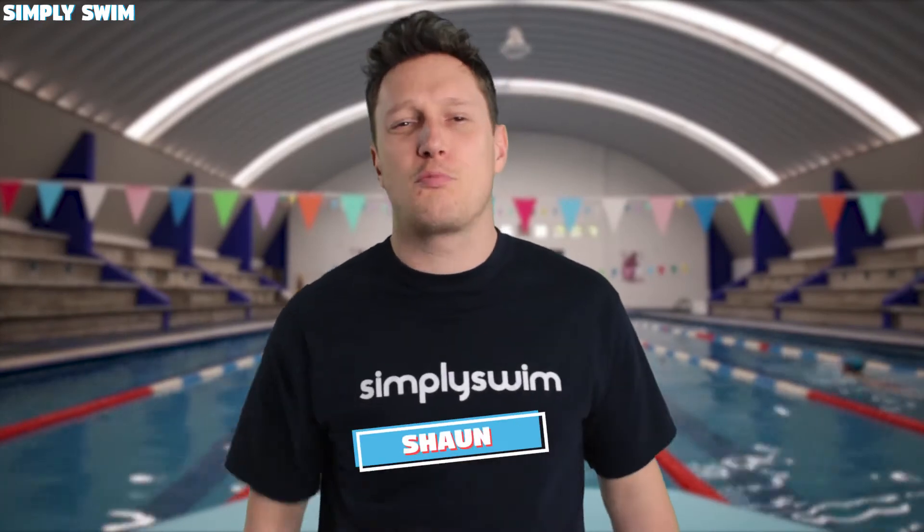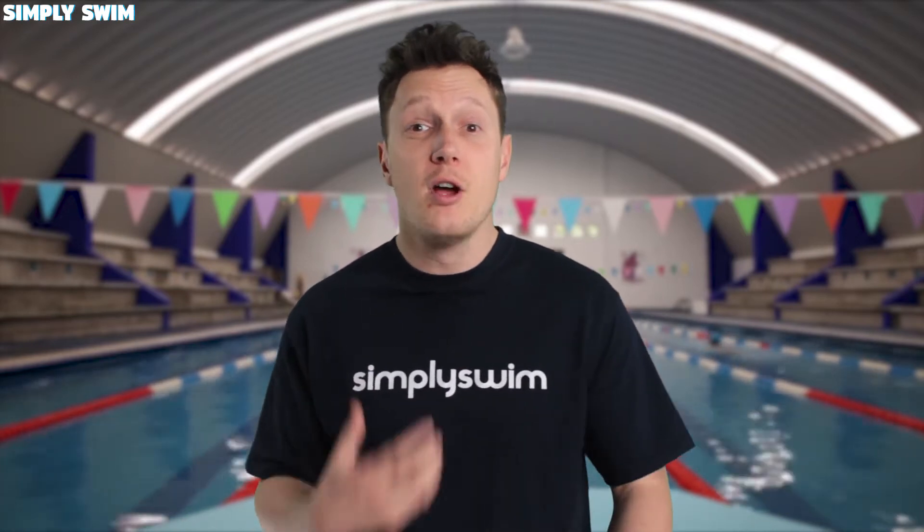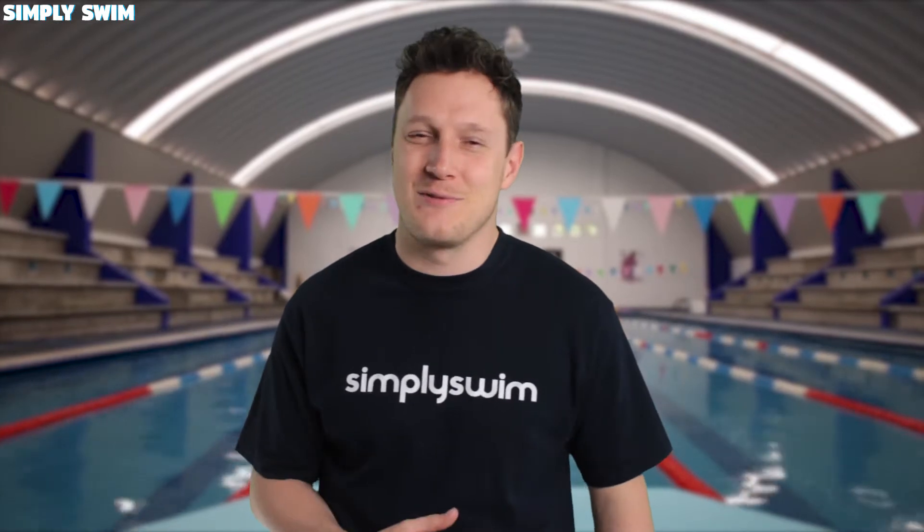Hey everyone and welcome to our Kickboard Breakdown. Today I'm going to be talking about the five different styles of kickboards and point out what makes them different from one another due to how they've been designed, so let's get straight into it.